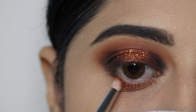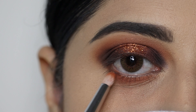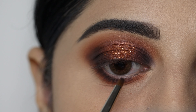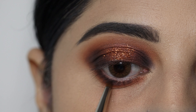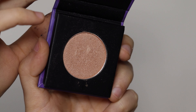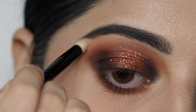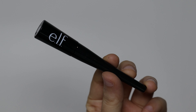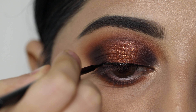With a pencil brush, I will apply the transition shade on the lower lash line. Then I will apply the smokey effect using Sugar Mini Highlighter in the shade Gold Glory on the brow bone and inner corner.